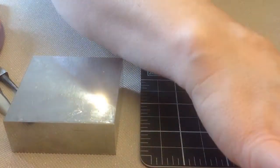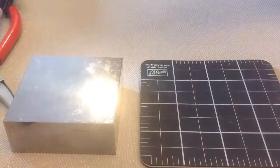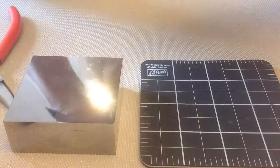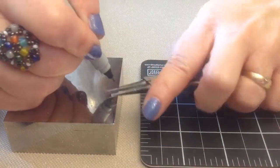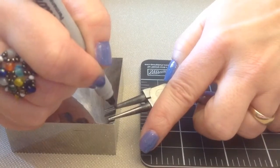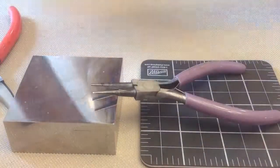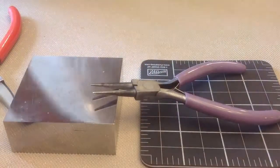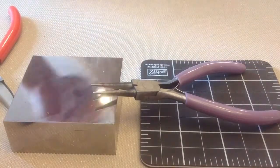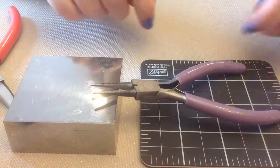Let's get started. First thing we're going to do is go to our round nose pliers and decide the width we want of our eye pins. This is the width I want, so I'm going to mark it right on my pliers. Don't worry, this will come off eventually. But if you're doing a project that requires a number of eye pins, this will just help you keep them all the same size.